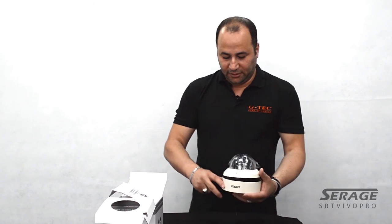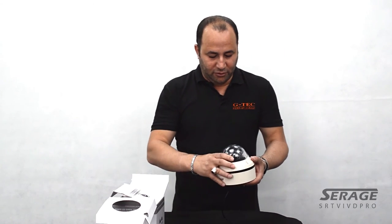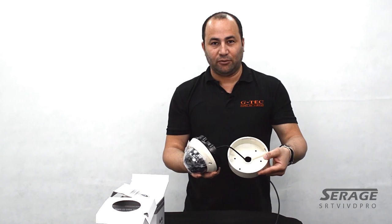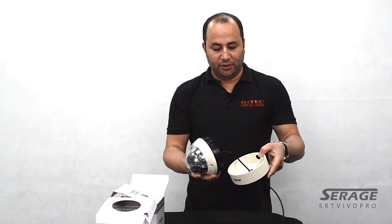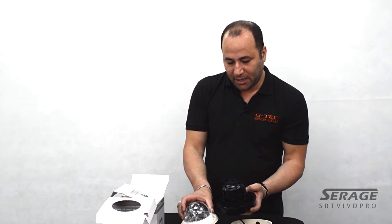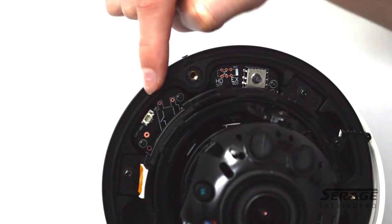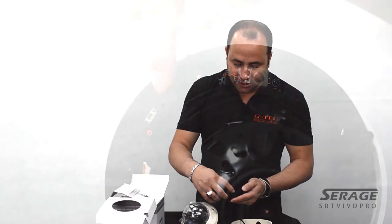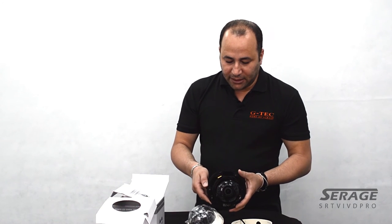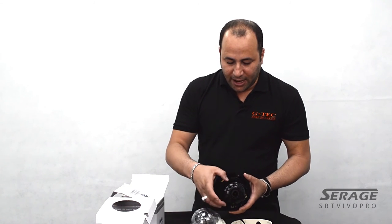Let's open the camera using the key. Now that we've opened the screws, let me show you the built-in base where you can put all the cables inside. Going through the physical appearance inside the camera — this is where the analog output is, in case you have an analog test monitor and want to set up the camera. There's also a new mechanism not found in most traditional cameras.